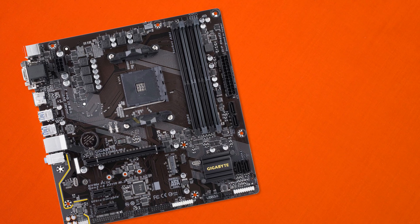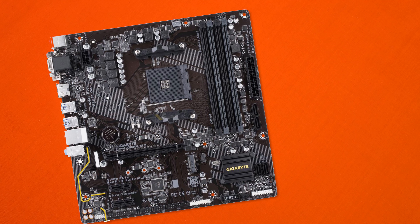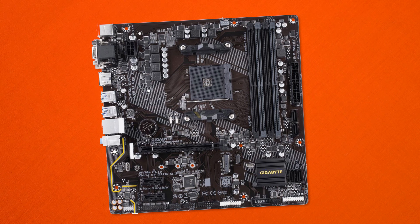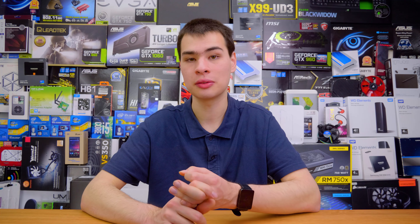Coming in at number four we have the Gigabyte GA-A320M-M.2 motherboard. It may not have the nicest name and may not be the best looking motherboard, but with an all-brown PCB and uninspiring design we kind of get what we get at $99. It does deliver fairly decent specs, however it is based on the A320 chipset so don't expect any overclocking. But if overclocking isn't something you're interested in, throw in 64GB of RAM, a high-end video card and a decent Ryzen chip and you have a monster of a system for just $99. It also features M.2 connections and plenty of SATA ports, so if you wanted to build an awesome budget workstation this board from Gigabyte definitely gets the job done.